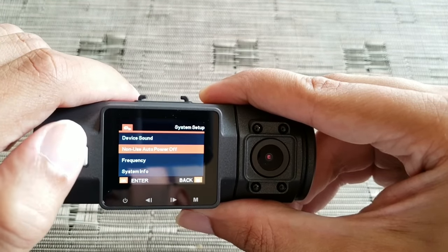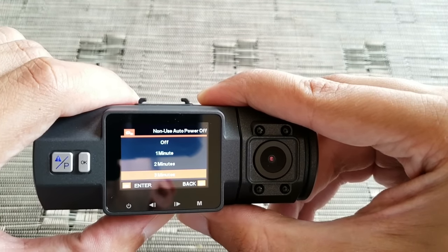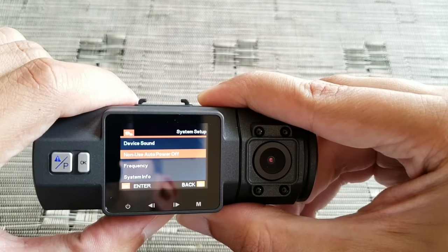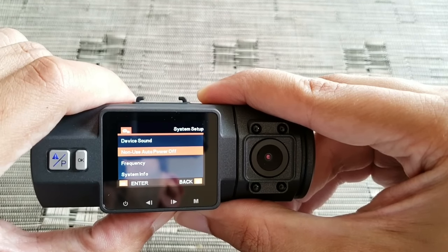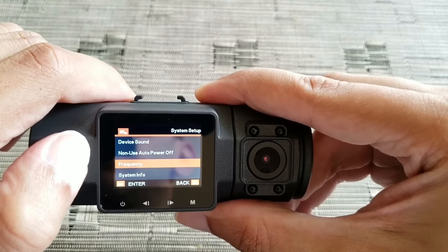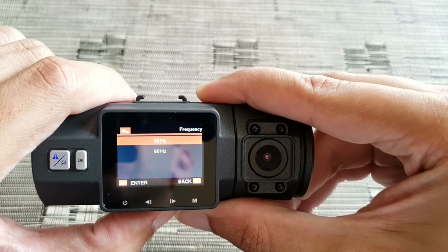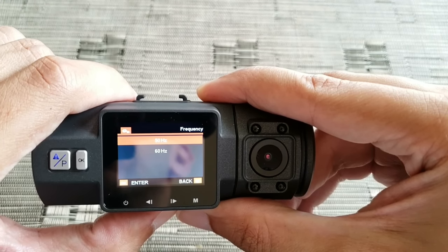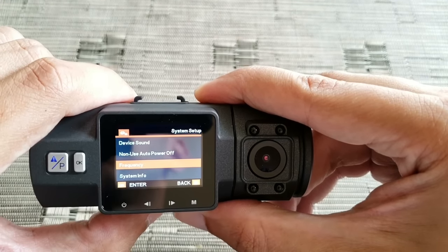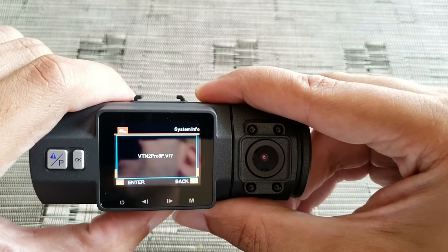Non-use auto power off is set to three minutes — if you're not using it, it will power off in three minutes. Frequency is just a video frequency setting — you can leave it at the default, which is 50 Hz.